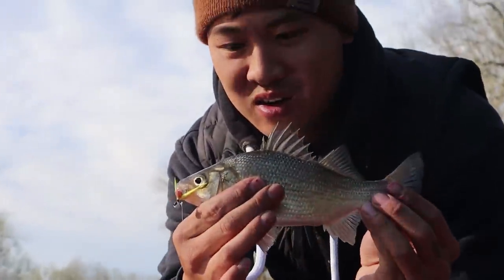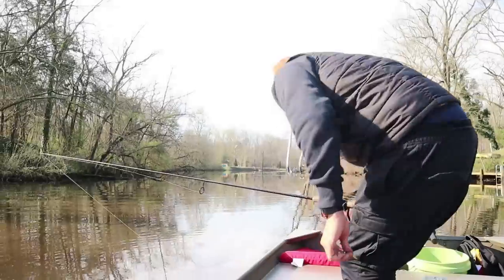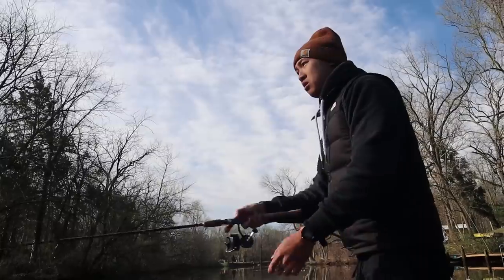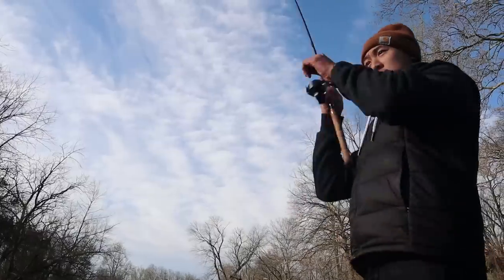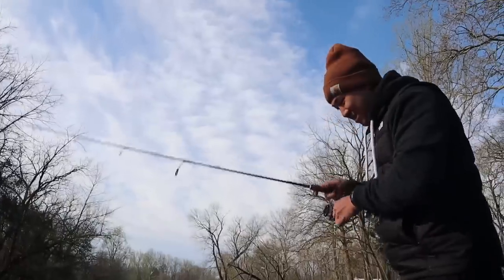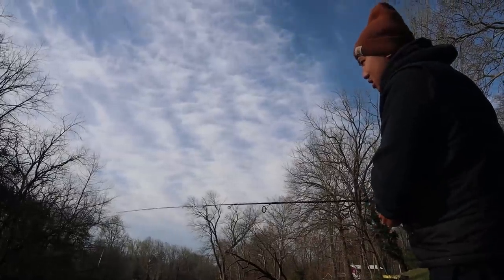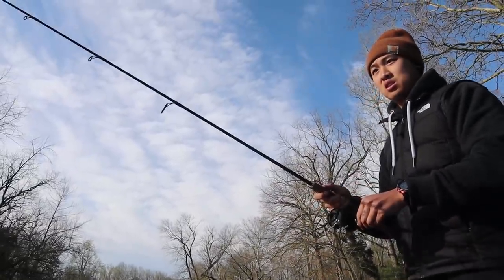That's a nice size one right there. Keeper! And I just hit him right here. Come on — another one. Oh, it just got off. That is sink — on.